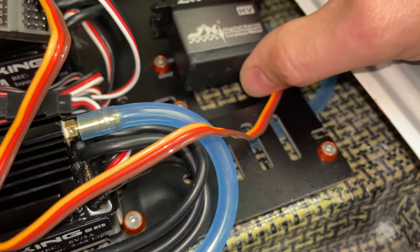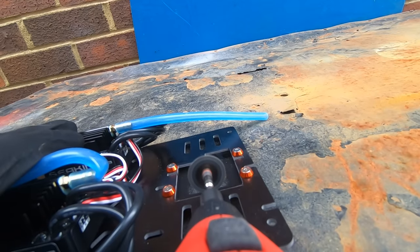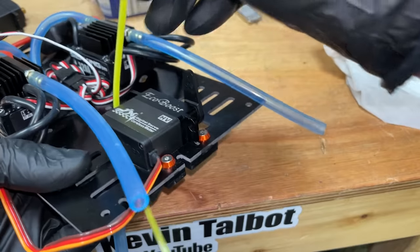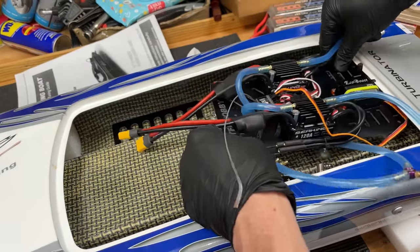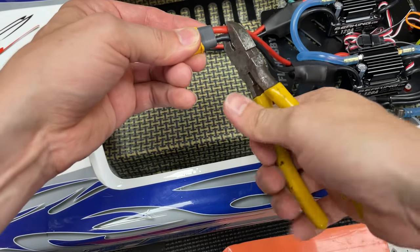Looking at the chassis, the boat is a tiny little bit too big for the servo so we've got to trim a little bit out. Next we have to cut off the battery connectors so I can change them to the same ones I run on all my batteries. Bye bye TFL warranty.